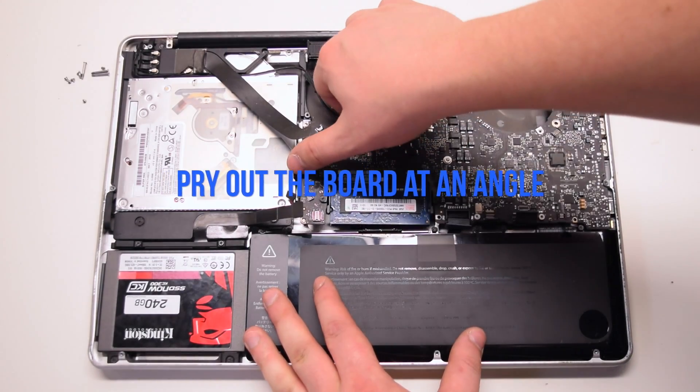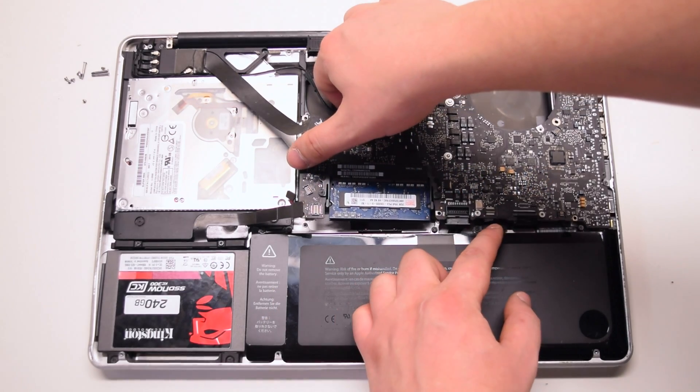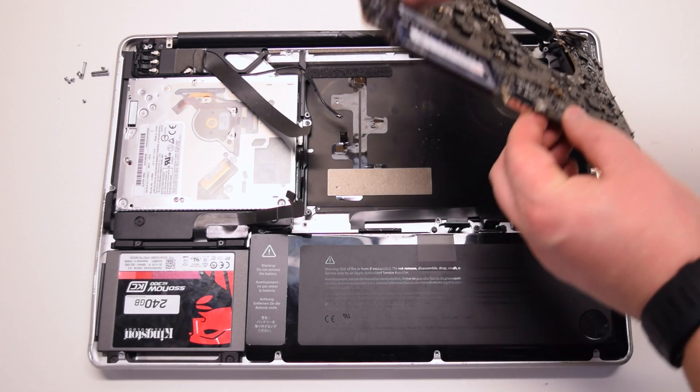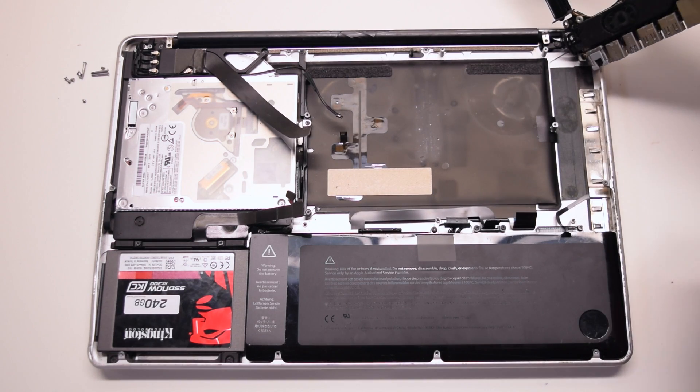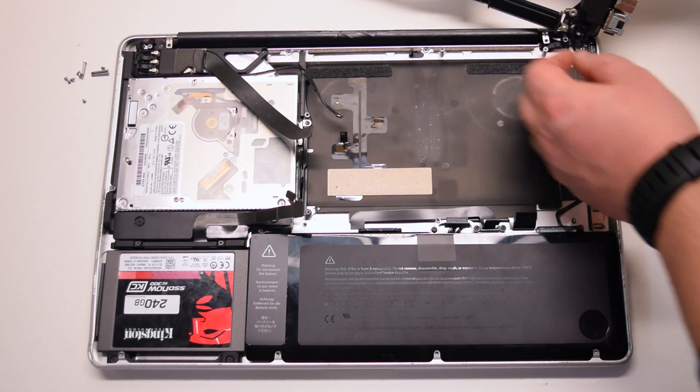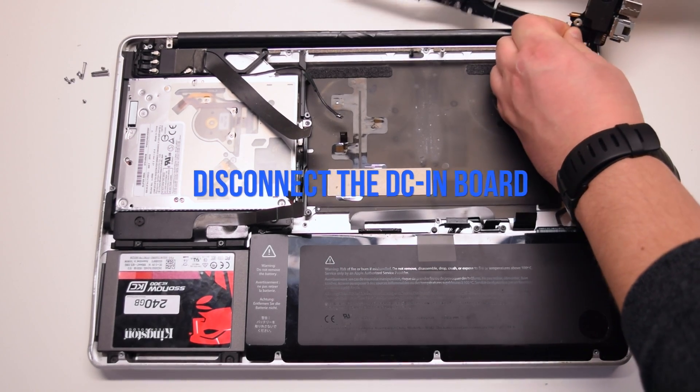Remove the seven T6 screws. Pry out the logic board at an angle — left side up first. Be careful, the microphone might still be connected and you will have to pry that apart. Disconnect the DCN board.